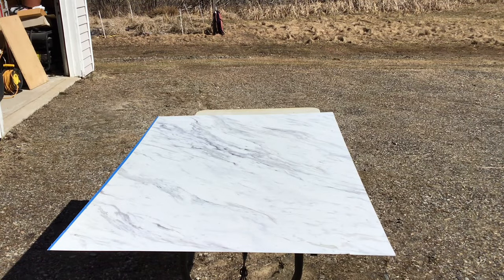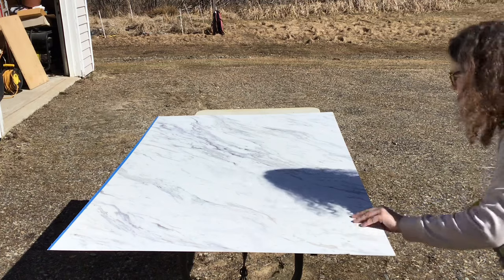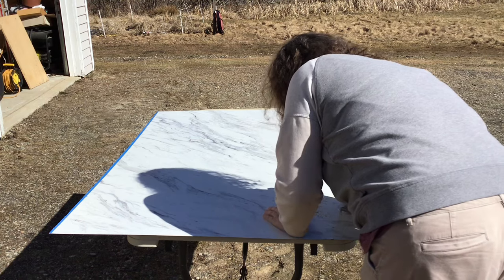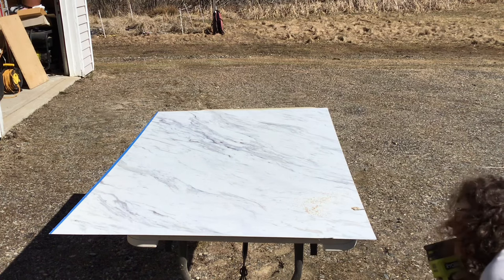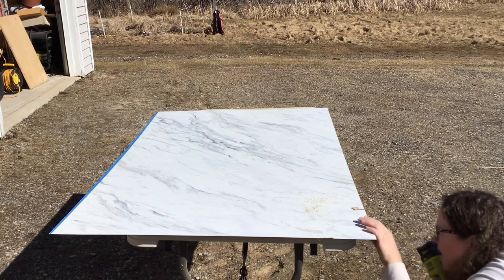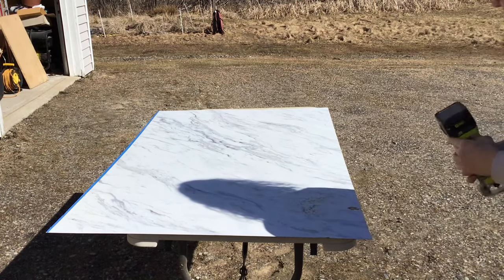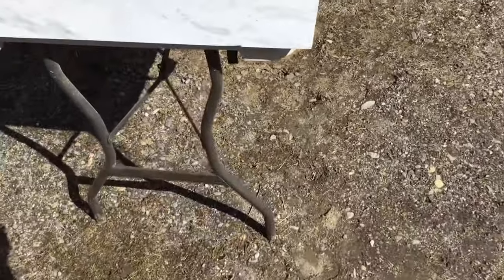The next day, I trimmed the laminate edges that were overhanging the plywood with a flush trim router bit, but I made a little bit of a mistake. Instead of trimming the laminate, the router cut right into the plywood as well because I had it set wrong.